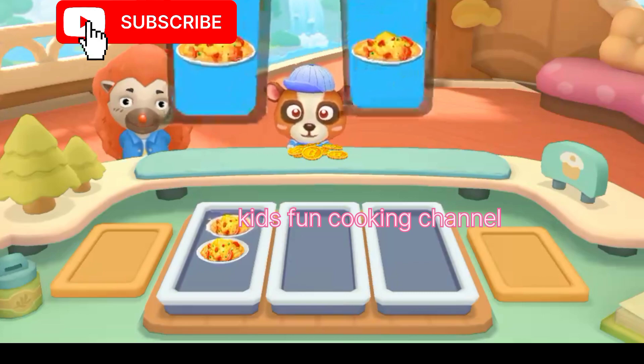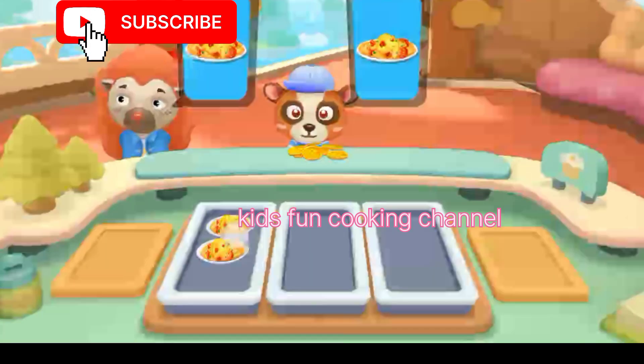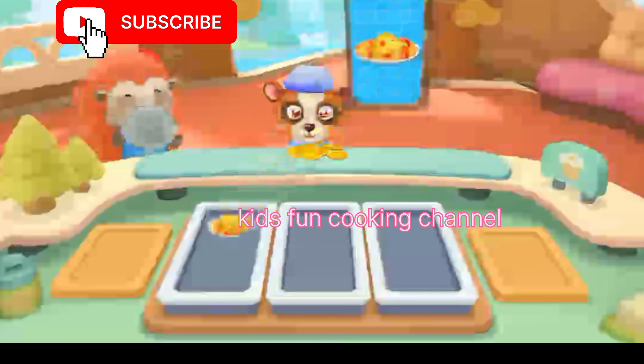I want to eat this — thank you! Scrambled eggs with tomatoes.